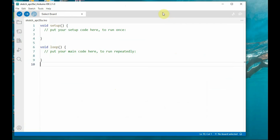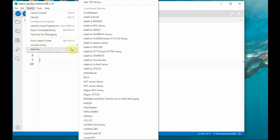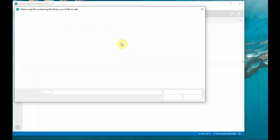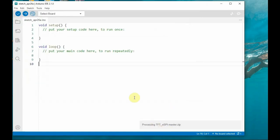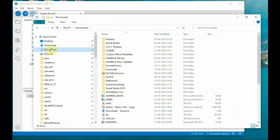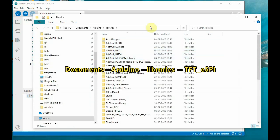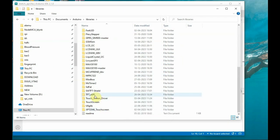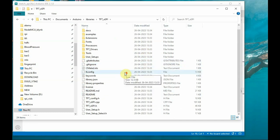Download the zip file, then go to Arduino IDE, go to Tools, Include Library, Add ZIP Library, and navigate to the download folder and select the zip file. You can see at the bottom that the library has been installed. The library is found inside Documents > Arduino > Libraries as TFT_eSPI.